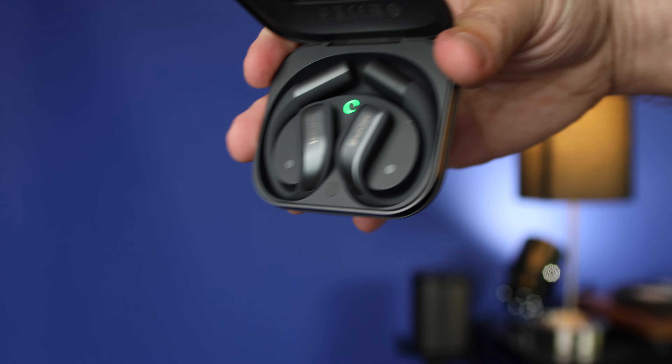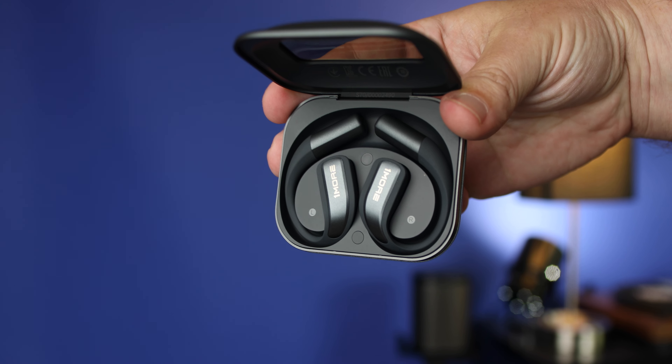Most open ear products don't really have any bass impact at all, but these actually vibrate — if you take them off your ears while music is playing you can feel the vibration in your hand. Depending on what you're listening to, it can affect the mids and treble. In metal, where there's a lot going on, the bass warms up the music and tames down the mids and treble a little. But for pop, hip-hop, classical, country — anything simpler — it doesn't affect anything else.